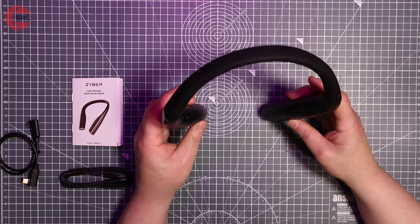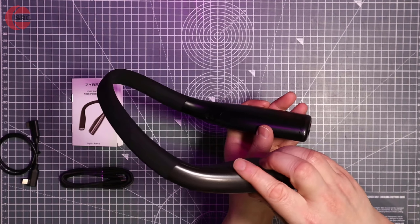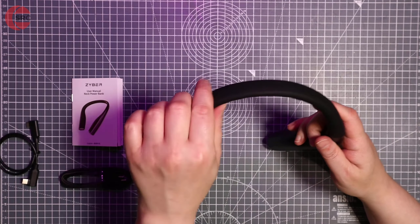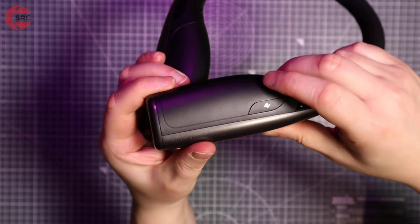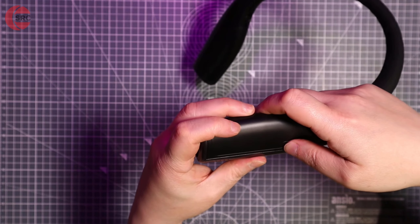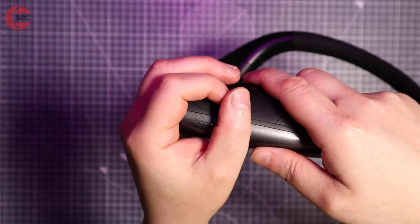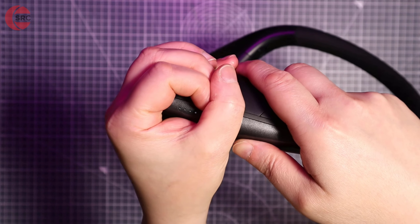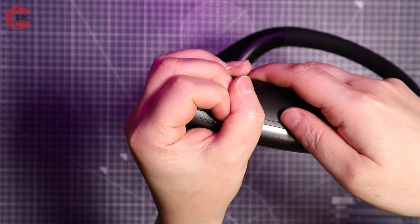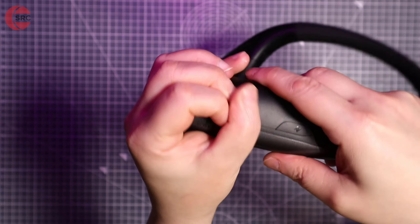The Cyber Neck Power Bank for VR gaming is exactly what you think it is — you wear it around your neck. It's contoured for that purpose with a soft silicone band which is flexible. That's the power button, and those lights will illuminate when I turn it on to indicate how much charge is in the batteries. The lights are lit, though they're difficult to see in my studio.